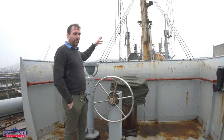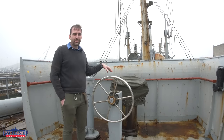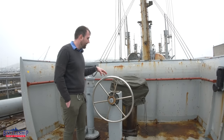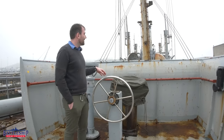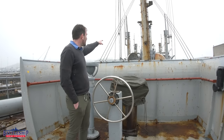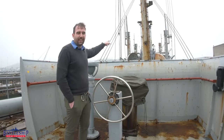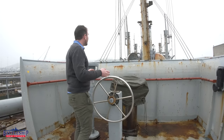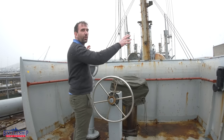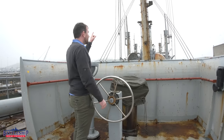You've got the two forward positions, this is your third control position. We are on the after gunnery platform here on Red Oak Victory, and so this gives us an auxiliary place to steer if something happens that knocks out the bridge or the hydraulic lines up here. I'm open air, so I've got a decent view of where I'm going and where other ships are in the formation around me, but I can't see straight ahead.